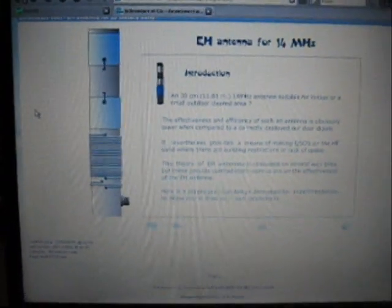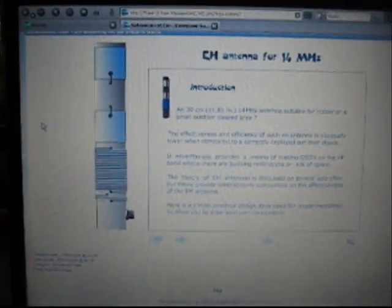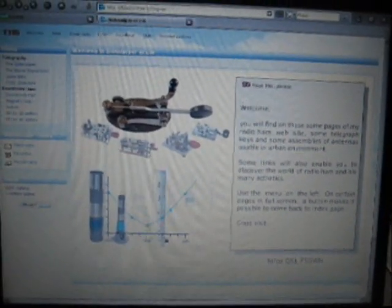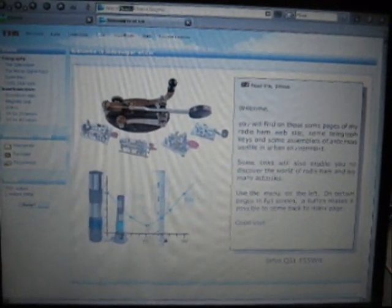Here is a complete guide on how to make your own E-H antenna, made by F5SWN (Fox5 Shara Whiskey November). Look at this — I'll zoom in a little bit. F5SWN.2.3.FR